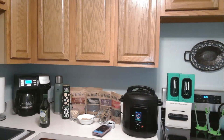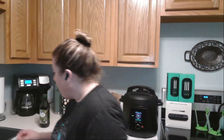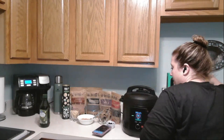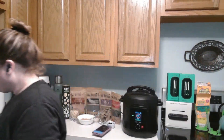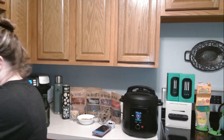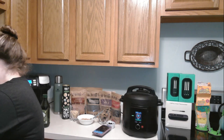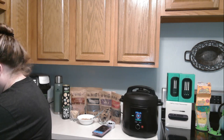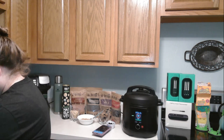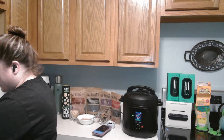The Scrub Daddies and Scrub Mommies — I have a couple of different sizes and use cases in the carousel. My dog decided to eat some kind of paper — excuse me, sorry about that! I'm going to continue to clean these dishes.